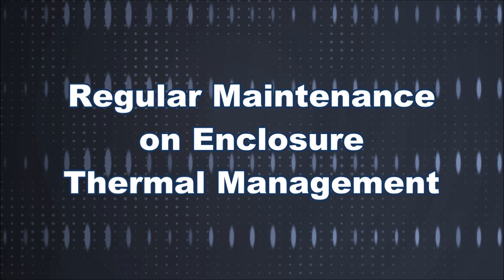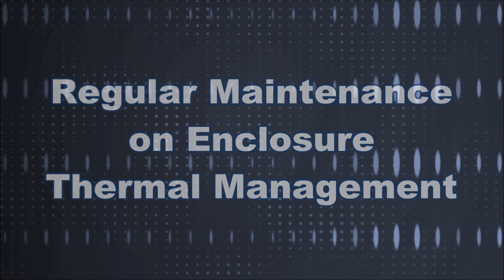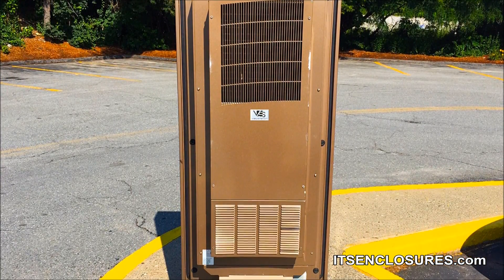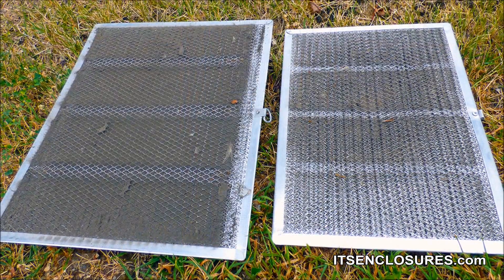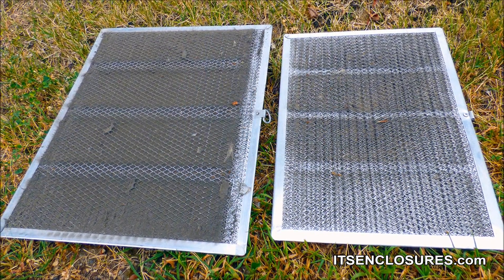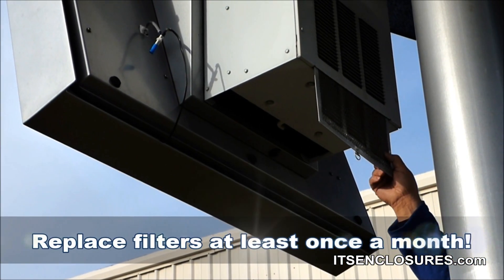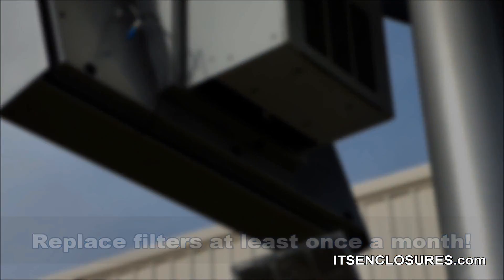Regular maintenance on enclosure thermal management will prevent costly downtime. It is necessary on even the most reliable enclosure systems. Replacing the filter on an air conditioner is an inexpensive solution that ensures the best performance. Depending on the environment, filters should be replaced at least once a month.